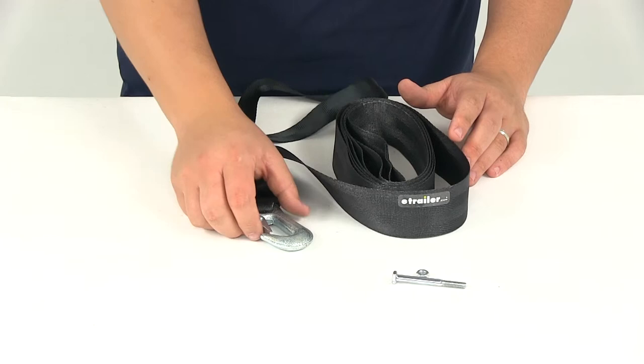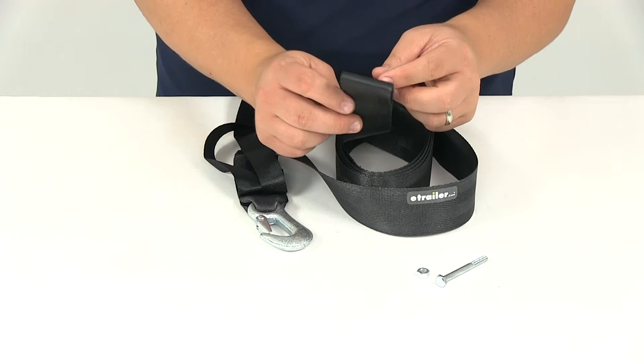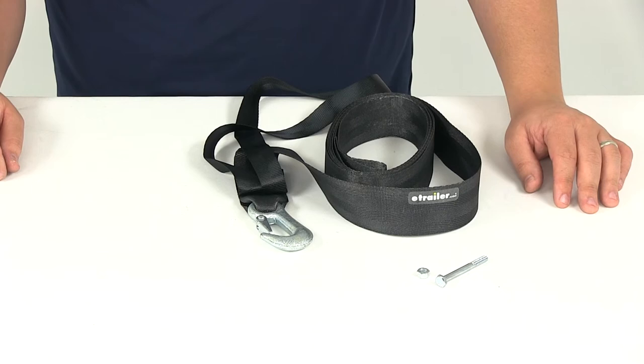It's going to have a strength of 3,750 pounds. It's also going to come with a quarter inch by two and a half inch mounting bolt and lock nut, and that would go through this portion here on the other end of the strap secured inside the winch. It is designed for winches up to 1,700 pounds and it's going to have a brake capacity of 2,600 pounds.